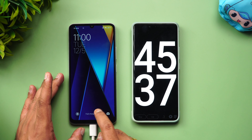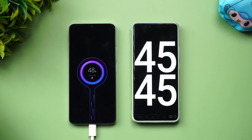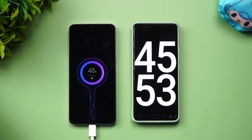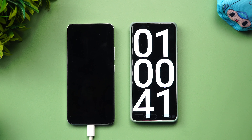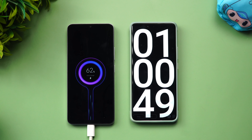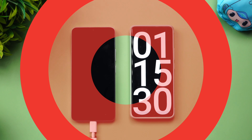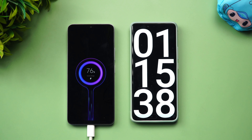At 45 minutes, 48% of the battery is completed — almost halfway, with just 2% remaining to the 50% mark. It's estimated to take around 100–110 minutes total. At 60 minutes, charging is progressing at close to 1% per minute. At 75 minutes, 76% of the battery is completed, with 24% remaining.